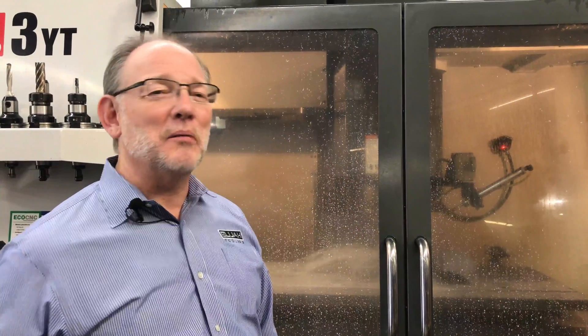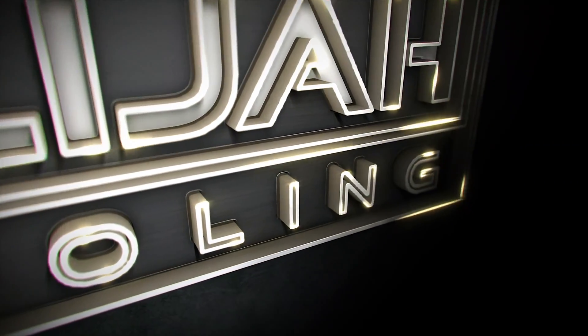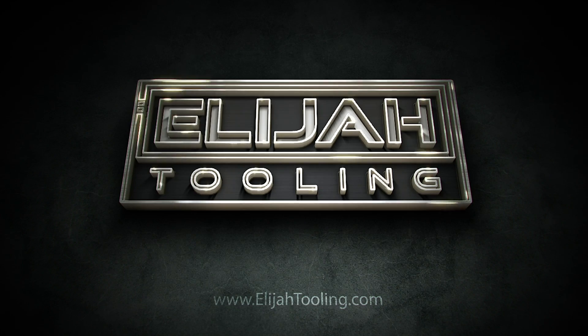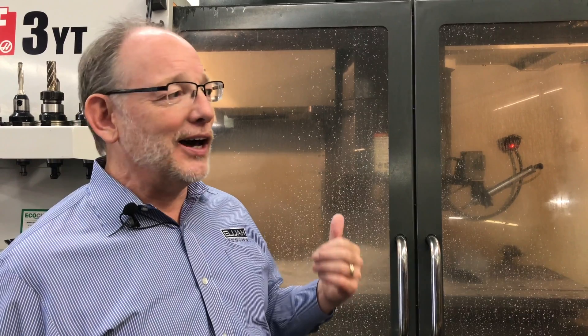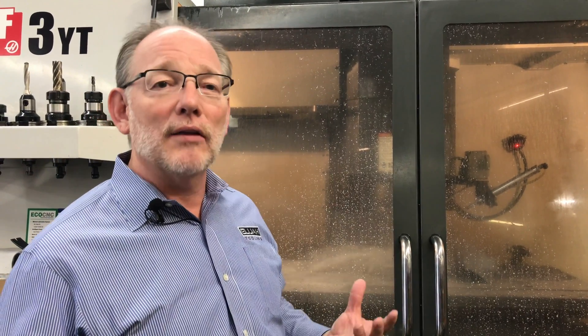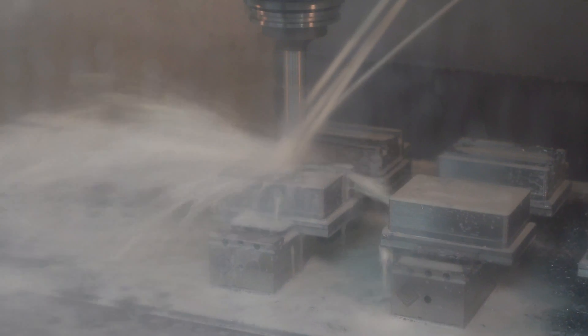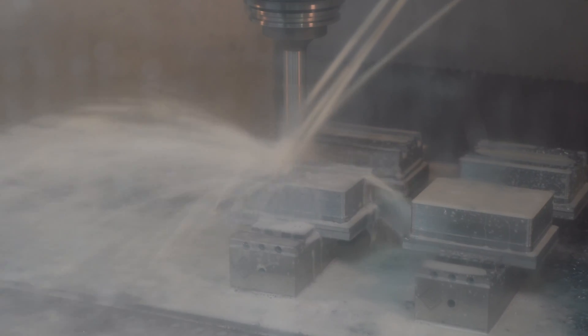Hey guys, it's Rick Elijah Tooling — give me two minutes, I'll make it worth your time. I'm standing here in front of the machine and I thought I'd interrupt the process because I want to show you how the flex vice is used in an unconventional way. You can hear it behind me — we've got a really stable setup, and that's the point: very robust.